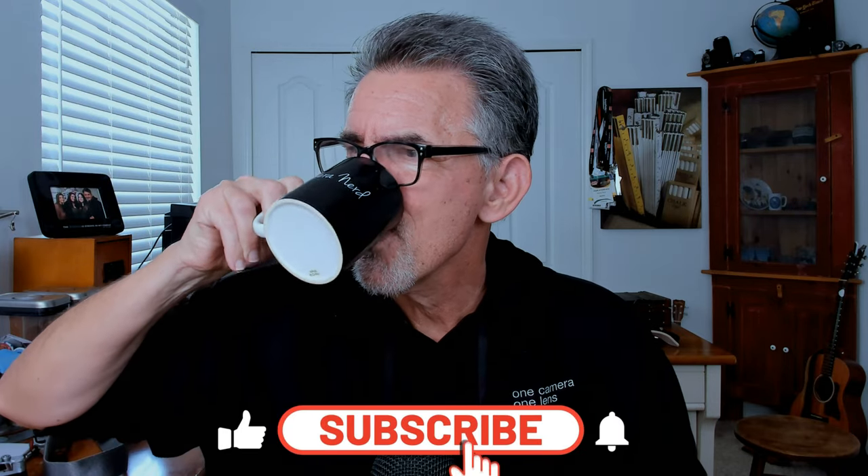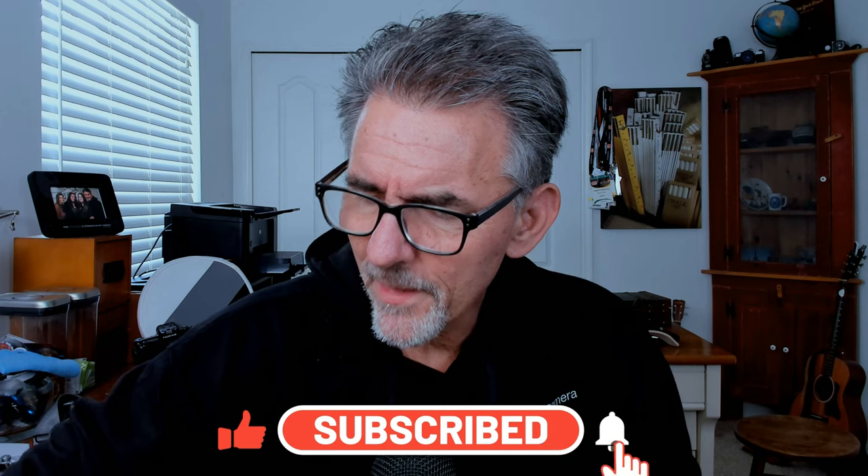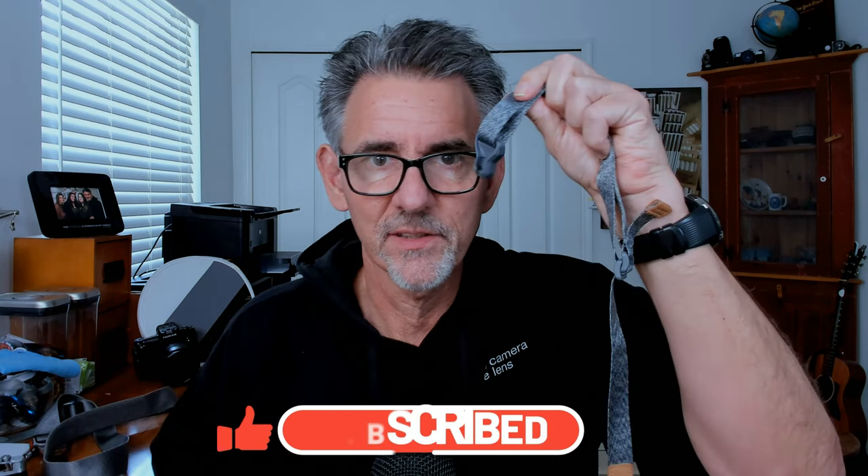Don't forget to comment, like, and subscribe — you know the drill. Alright, so let's talk about this Mag Link system.